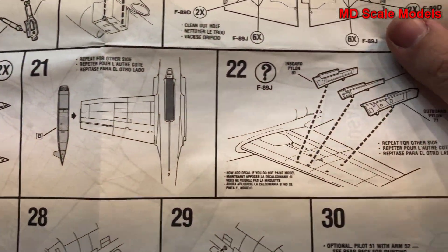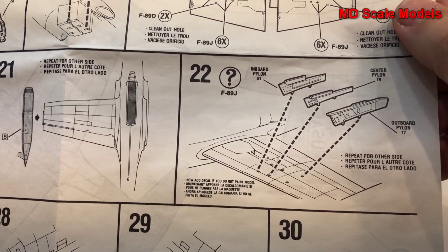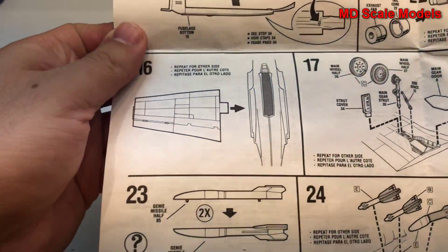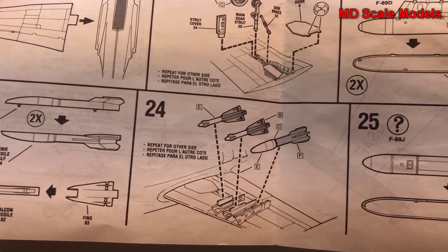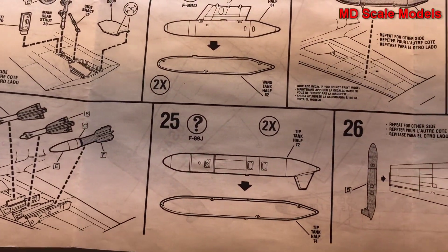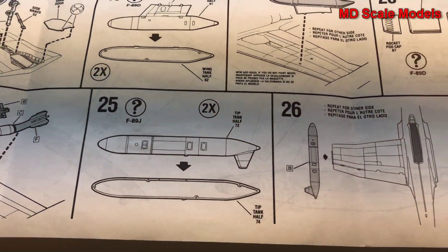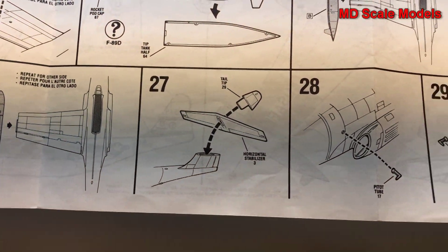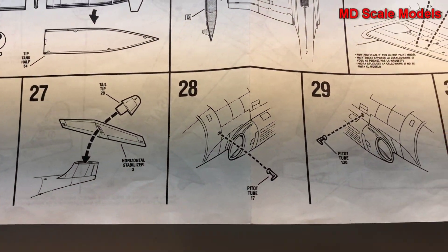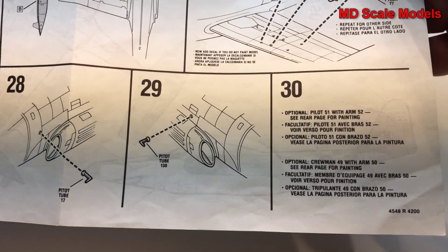The alternative is to make the J version. The J has pylons underneath with some weapons, and the fuel tanks on the wing tips — that's the J version. Next, the tail and stabilizer are put on, as well as pitot tubes and sensors.